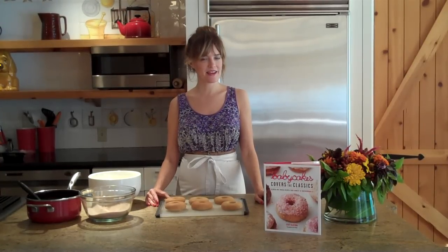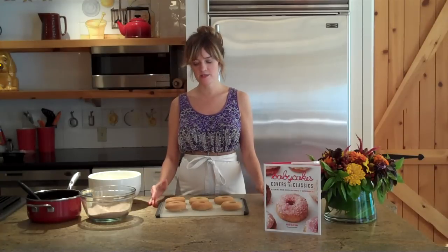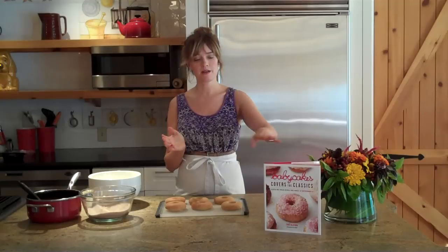Hi, my name is Erin McKenna and I'm the chef owner of Baby Cakes NYC. I was lucky enough to teach a little course at Lake Austin Spa Resort today, and what I chose to make were my doughnuts from my second cookbook, Baby Cakes Covers of Classics.